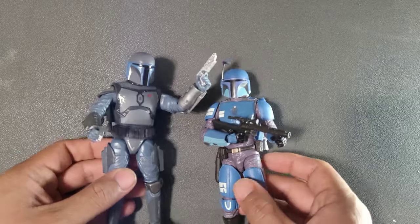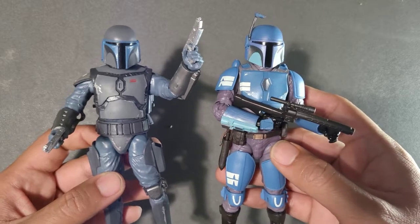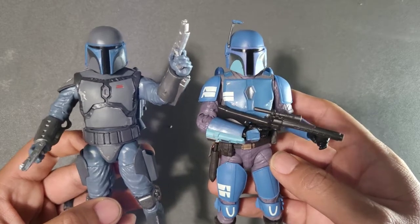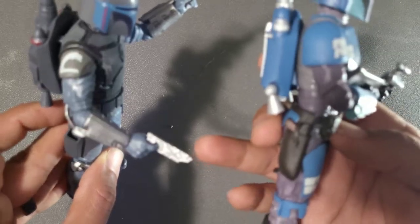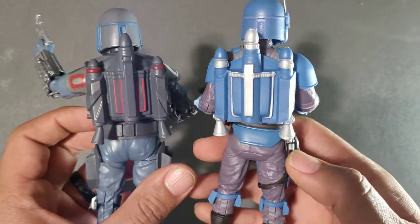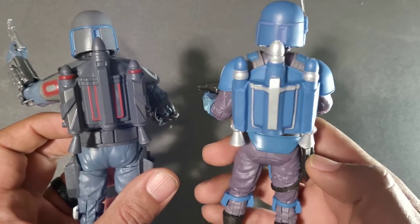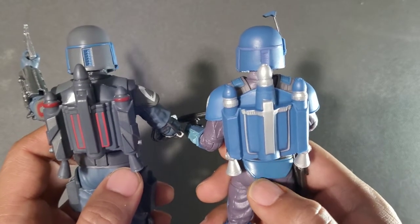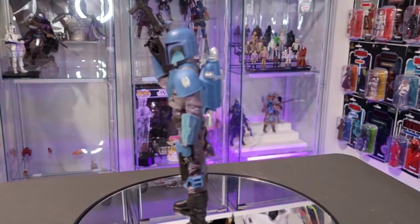I'm kind of loving this figure. Just a quick comparison with the Mando Loyalist, which was the closest thing we'd had to a Mando foot soldier before. You can tell right away — the helmet proportions are different and the armor is different. The blasters on the Loyalist are a little bigger than the ones we're getting now. And check out the jetpack — it is a different mold, more of a simplified look. But it is different, so good on you, Hasbro.